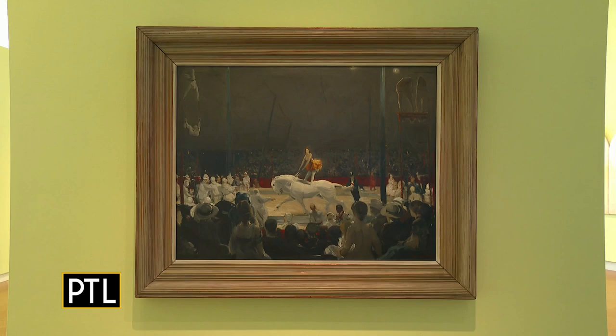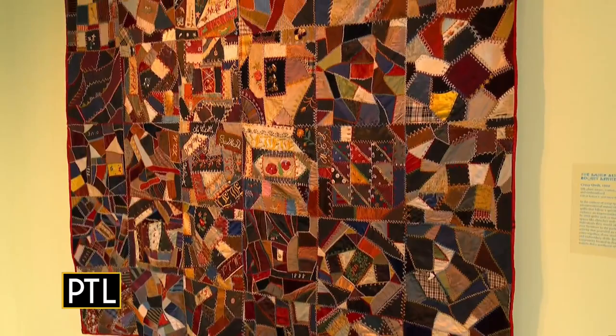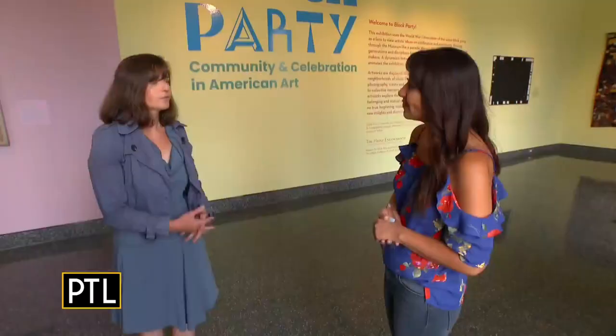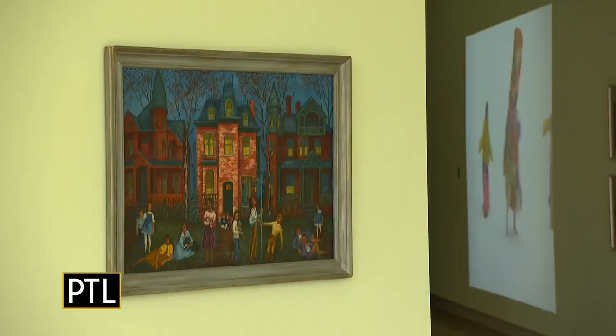Block Party: Community and Celebration in American Art was organized by our chief curator, Jeremiah William McCarthy. It really uses the lens of the block party to look at artists' ideas on community and celebration in both historical and contemporary works of American art. It features nearly 75 works by close to 30 artists, and there's everything ranging from video to tapestry to sculpture to paintings, and it's really bright and colorful.